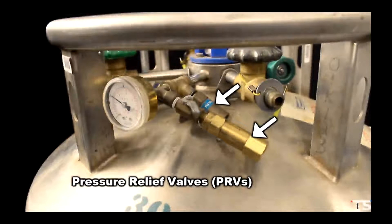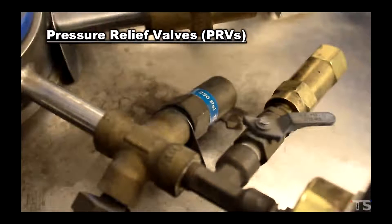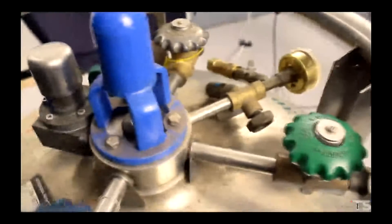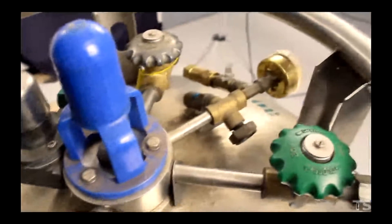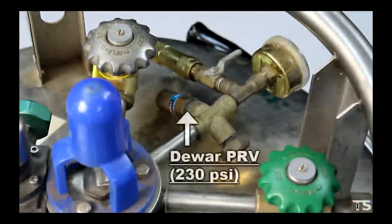You will also notice that your dewar has one, maybe a second or even a third pressure relief valve on it. These pressure relief valves are mechanically designed to open and relieve the pressure inside the dewar at a certain pressure level. Pressure relief valves are not adjustable — they are set to open at one pressure and are the best and most reliable way to measure the dewar's pressure. If the pressure relief valve opens and relieves pressure, you can be sure that the dewar was at and then over the pressure relief valve's pressure rating. Generally the dewar manufacturer will put one pressure relief valve on the dewar to protect it from an overpressure condition — for example, this pressure relief valve is often set to 230 psi. We'll call this the dewar pressure relief valve.